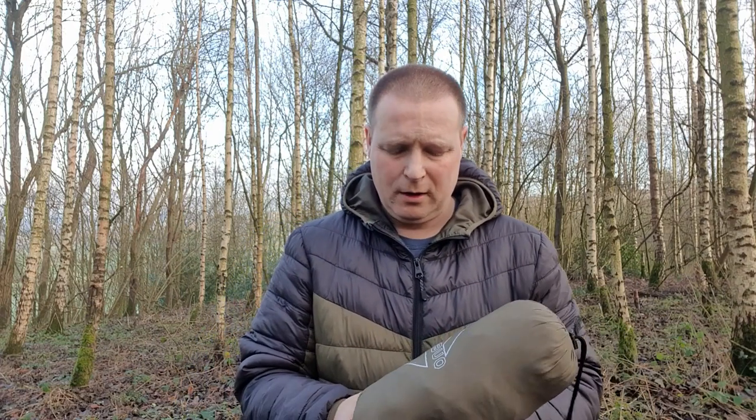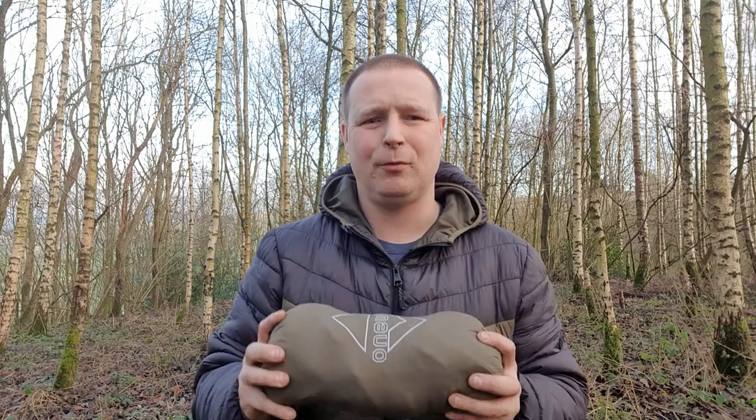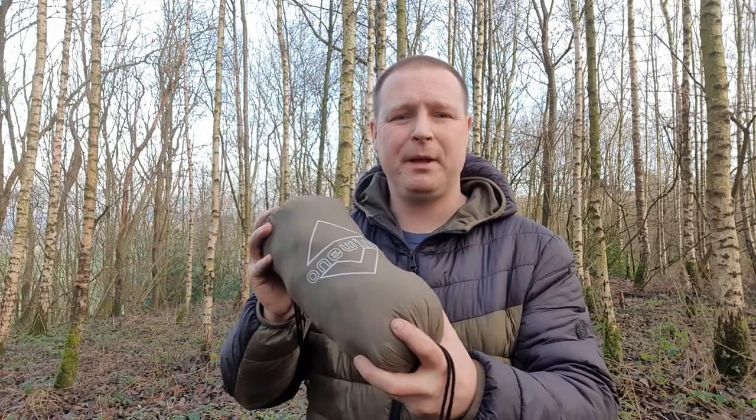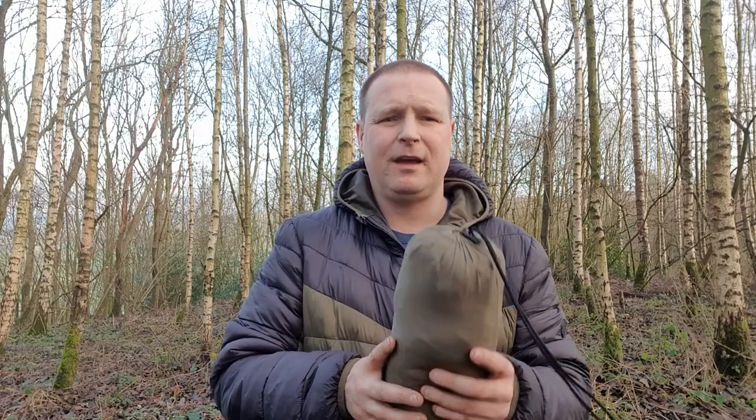If you subscribe to my channel already, you'll know I've been using a lot of the OneWind equipment over the last four or five months. OneWind listened to a few of the comments about their equipment and they've come out with probably their best hammock to date. This hammock is a OneWind hammock built in with their mosquito net or bug net.